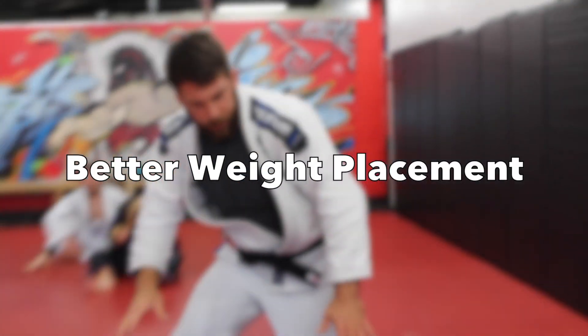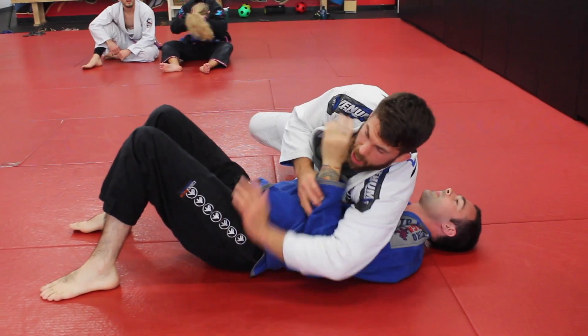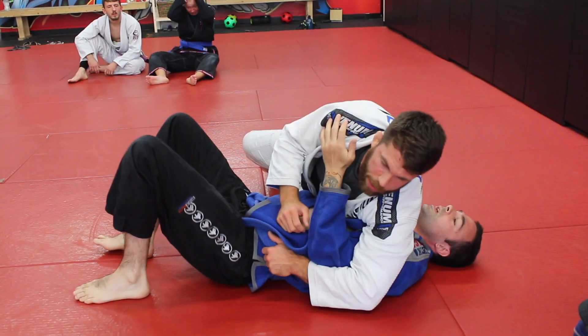Jeff's a pretty big guy so we'll demonstrate on him. If I'm sitting back here with the elbow to elbow — Jeff, how do I feel? I probably feel somewhat heavy, but just how heavy wisely speaking? Not really, right?